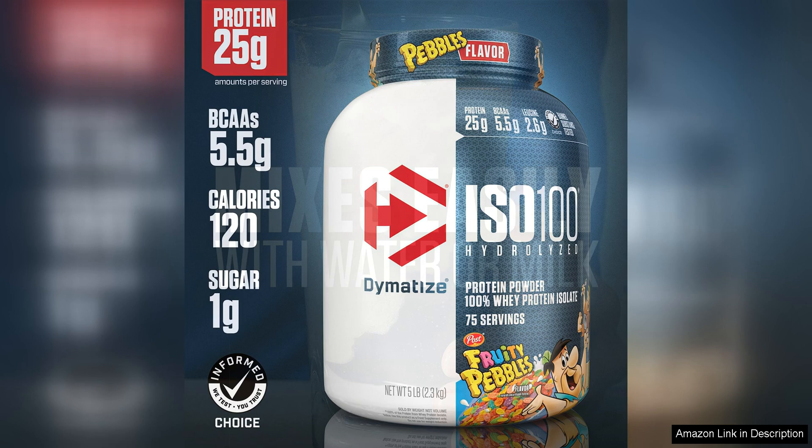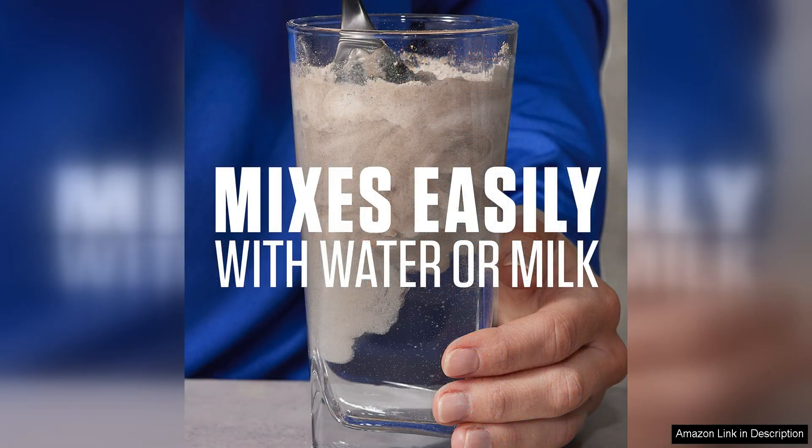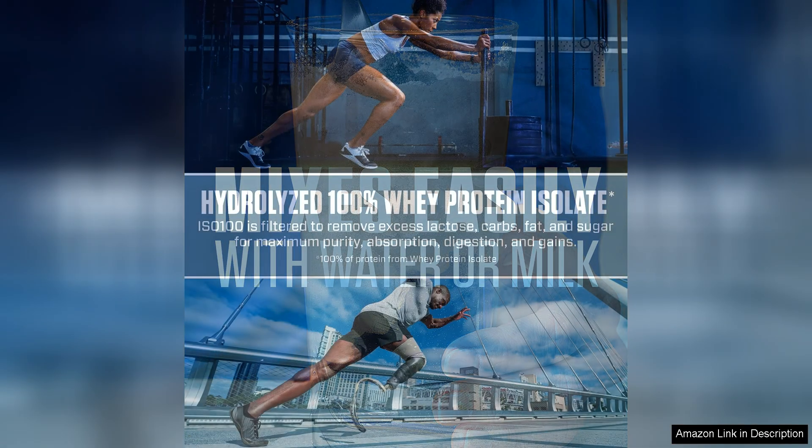The taste and mixability of Dymatize ISO 100 are also impressive. With a variety of delicious flavours to choose from, you can enjoy a tasty protein shake without any chalkiness or clumps. Whether you mix it with water or your favourite smoothie ingredients, this powder blends smoothly for a satisfying drink every time.